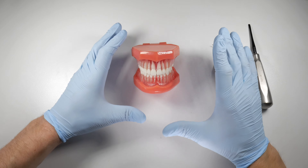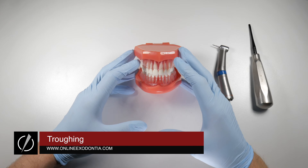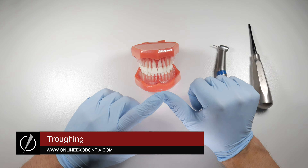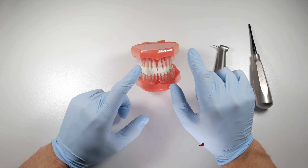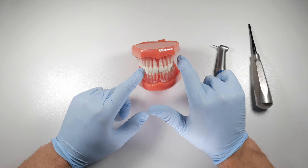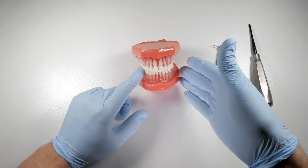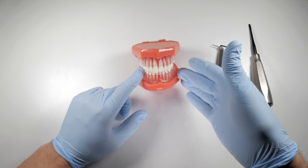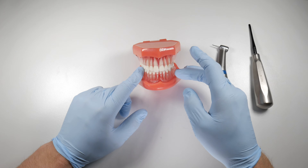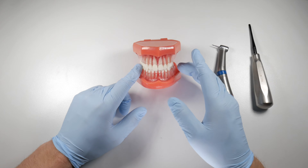We're going to talk about troughing, a technique you can employ in just about any extraction. You may choose to use it right from the get-go in certain situations, such as an impacted third molar — you'll see oral surgeons doing this a lot. They lay a flap and cut a ditch or trench around the buccal portion of the impacted tooth to get the elevator more deeply seated, access a good purchase point, fulcrum off the bone, and remove bony interferences to the path of withdrawal.